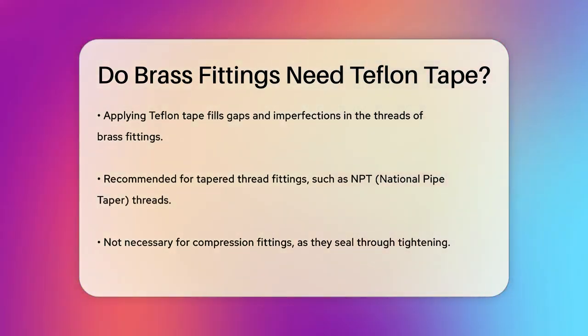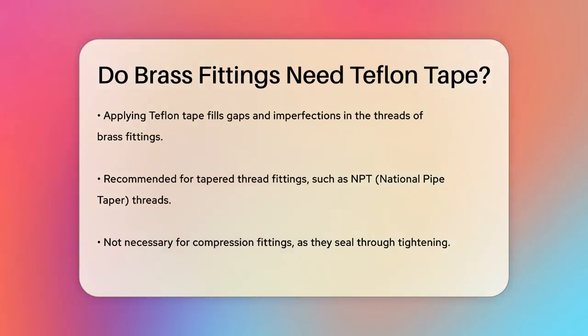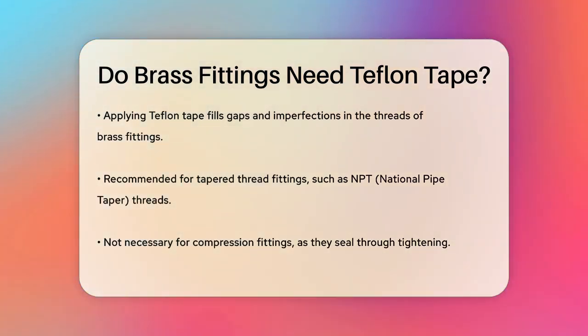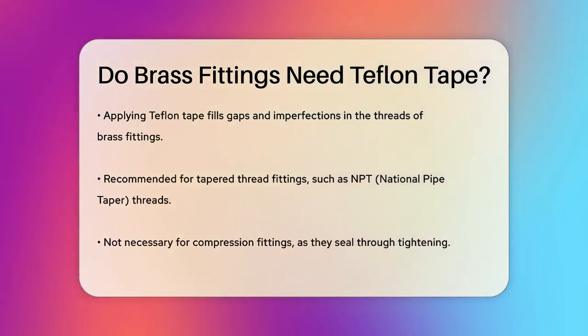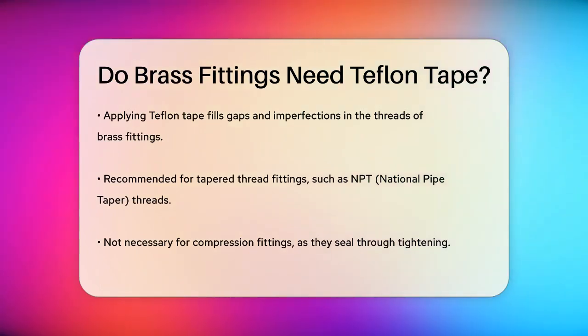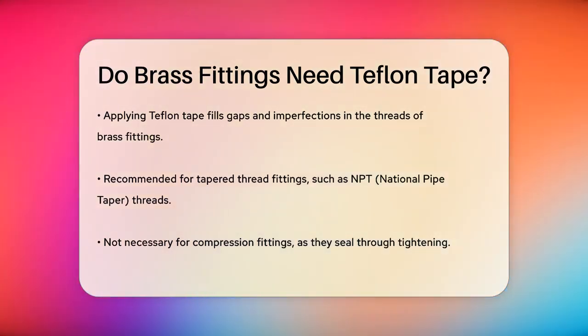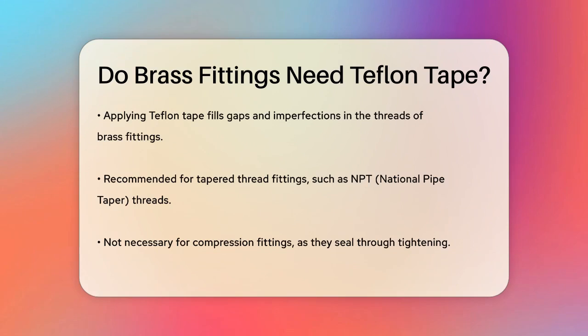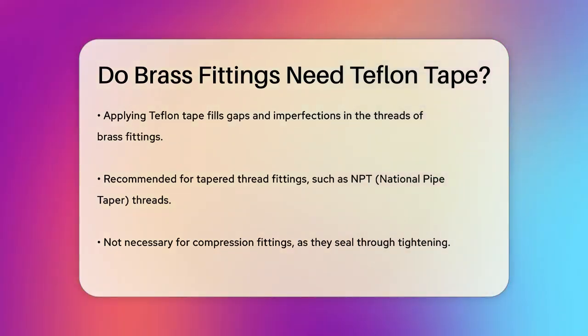So when should you use Teflon tape on brass fittings? It's highly recommended when working with tapered thread fittings. For example, if you're dealing with NPT — National Pipe Taper threads — Teflon tape is your best bet for a leak-free connection. However, if you're using compression fittings, you don't need the tape because the nut and compression sleeve create the seal when tightened.